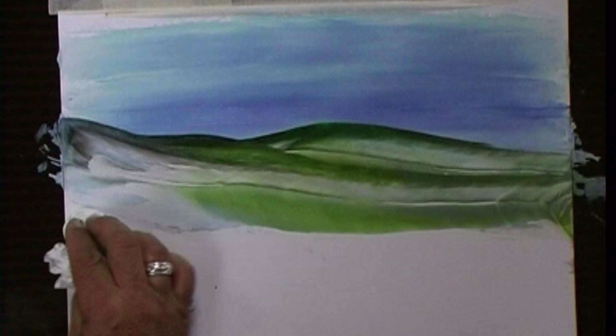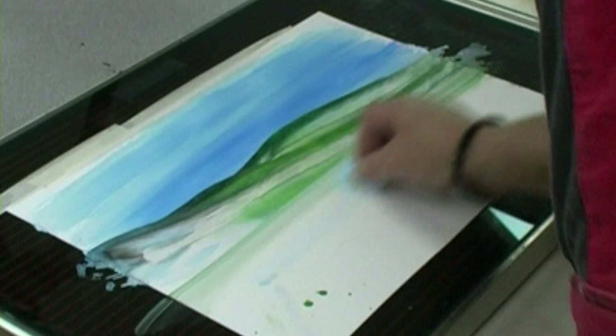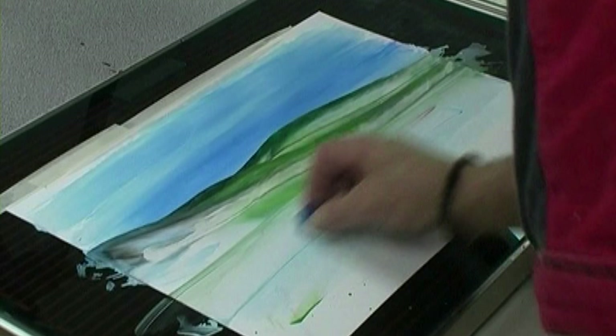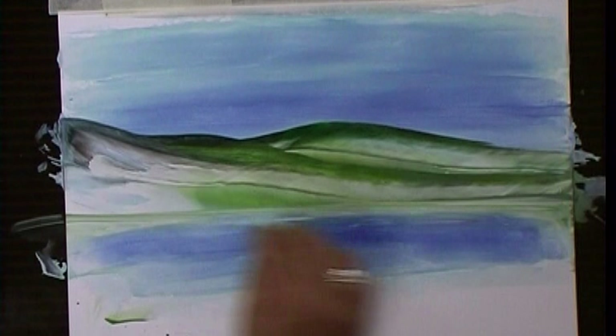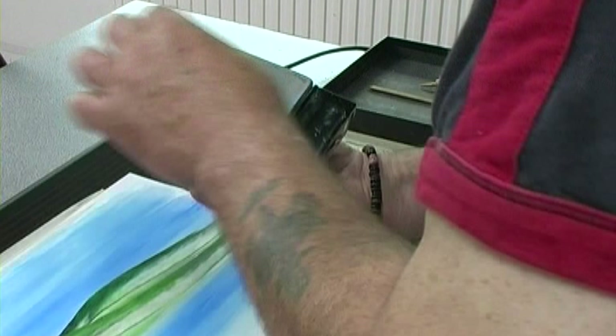We've got our hills in, so we're going to put a lake in. We'll take those two blues again — put a light blue on first. Go just backwards and forwards so you get a nice cover. Then some darker blue over the top. If you find you're not quite happy with it, you can just keep playing until you put it right. Backwards and forwards, so we've got almost our mirrored sky. Now we're going to put our foreground on.